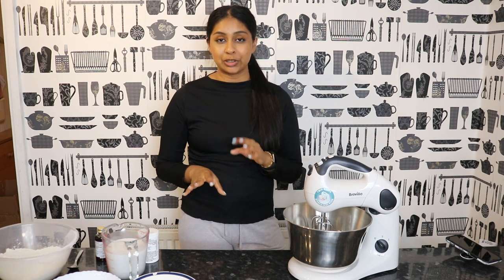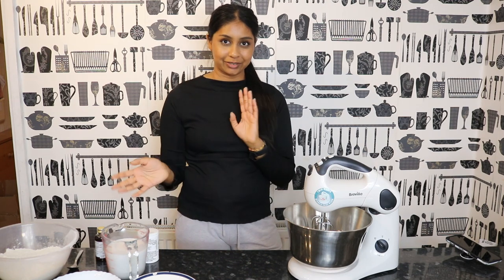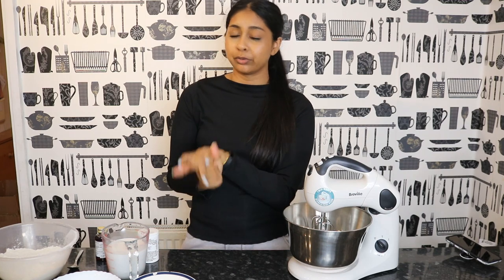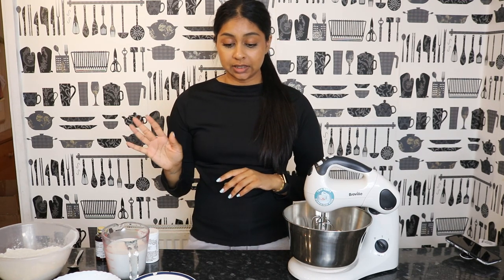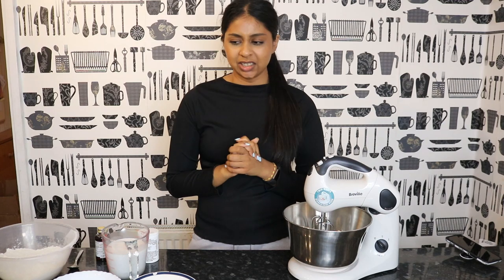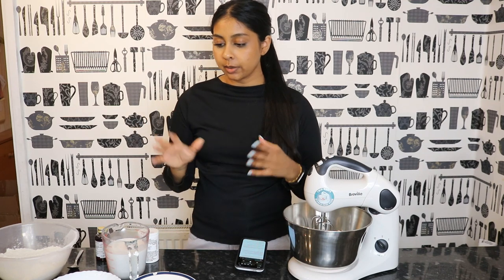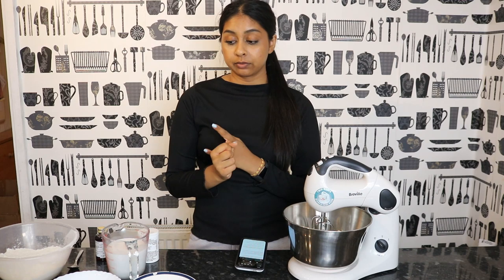Today we're actually going to be making a coconut cake! I've got the recipe from How to Cake It — I love Yolanda's videos, they're so good. I've been obsessed, watching every single video. I'm going to follow her coconut cake recipe and also try to do an Italian meringue buttercream with a bit of decoration. It's a layered cake, and I've never really done this. I'll link her video and recipe in the infobox if you want to try it.